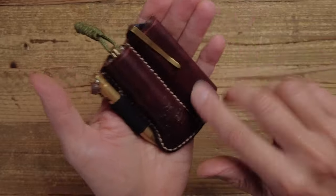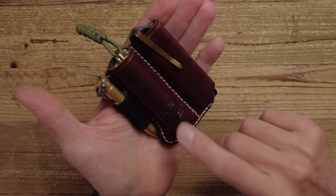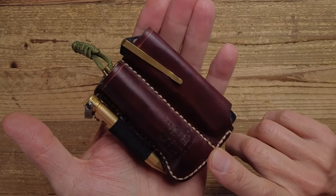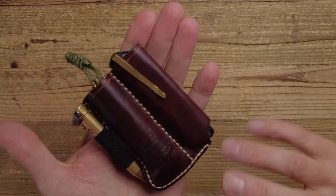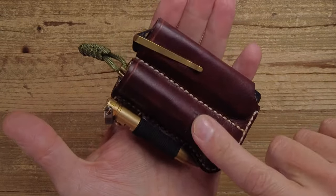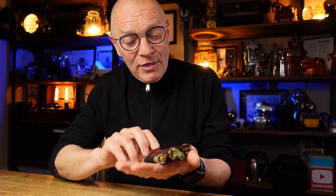First of all, let's look at the pouch. This is really lovely. It's bought from Etsy and it's made in Lithuania. In Eastern Europe there are a whole load of very skilled leather workers and the attention to detail and the quality is really good. I've linked to the Etsy page where I got this. It took three or four weeks to arrive, but it was worth the wait because the finish and the quality is absolutely top notch.